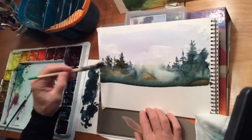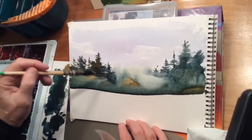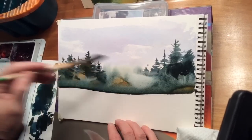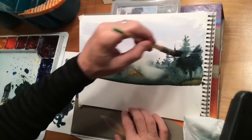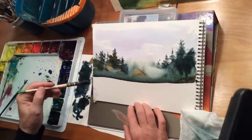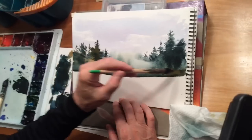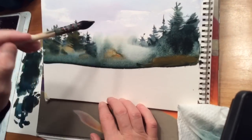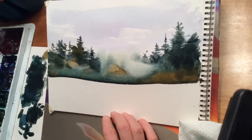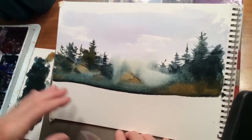I'll add a few more darks into these trees right here. I just want them to stand out a little bit more from this foggy area. Same over here, just darken the color a little bit. I'm going to put some raw sienna in here just for variety. That looks pretty good. I'm going to stop right now, dry this, and then we'll add a little bit of information in the foreground.